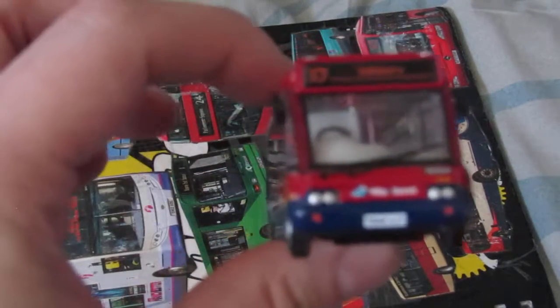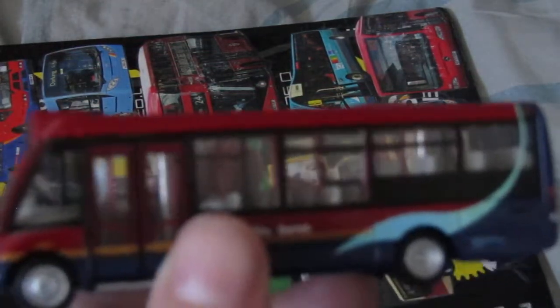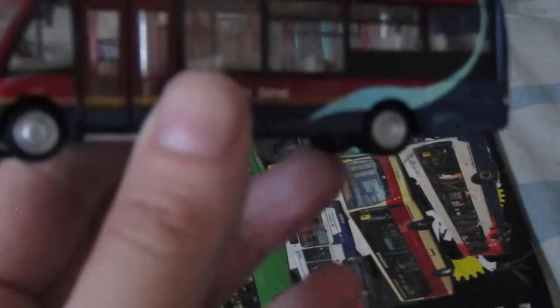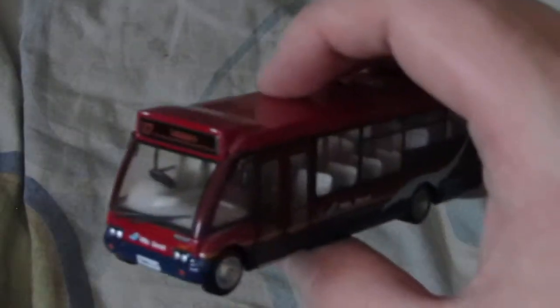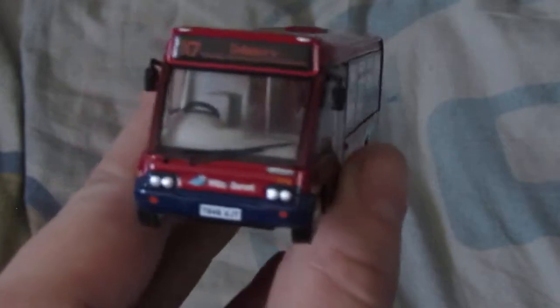I bought this from Boswell and Co, along with some other buses, including one certain bus which I'll be reviewing later in this little mini series. I might try and do more little mini series on model buses. Anyway, this is an Arriva — I have several of these, not many anymore, don't know why.